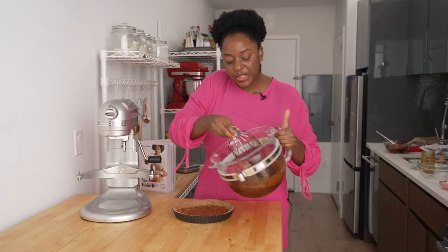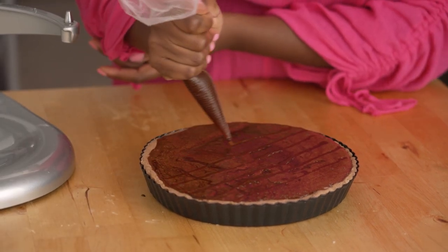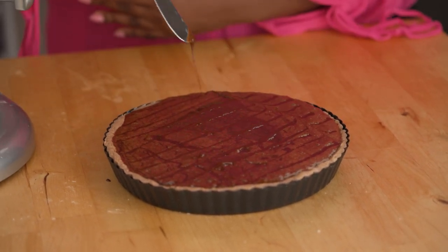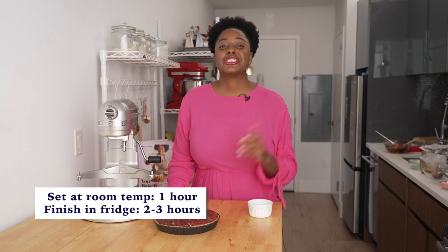Now it's not a bad time to taste it — that is so good. The deeper you cook the caramel, you're getting more of those really complex, beautiful flavors. This ganache will start to set immediately, so you want to go ahead, get it out of the bowl, and pour it right into the tart pan. I've poured in the chocolate ganache, and I'm going to take the reserved caramel — which I've put in a piping bag — and pipe it on in vertical lines. Then I'll use a butter knife and drag a design going in opposite directions. I'm going to sprinkle on a little bit of flaky sea salt. Let this set at room temperature for an hour, then finish it in the refrigerator for two to three hours.